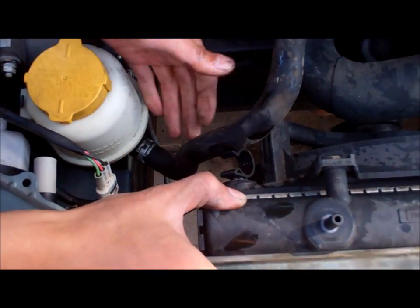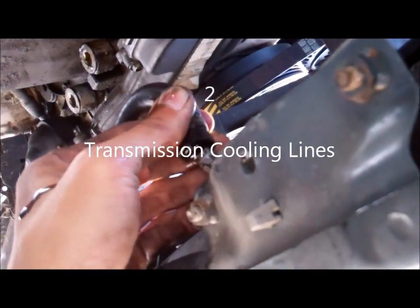Take out the two transmission cooling lines. They should be located directly below the radiator.